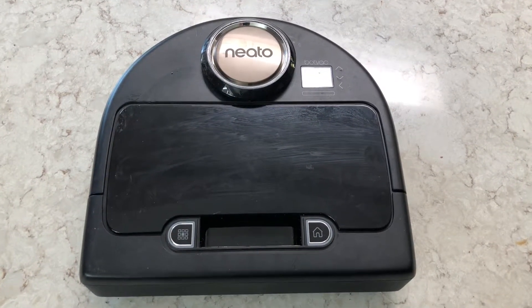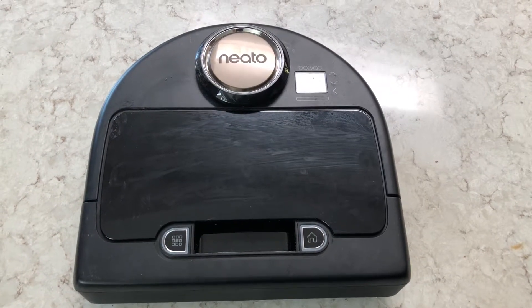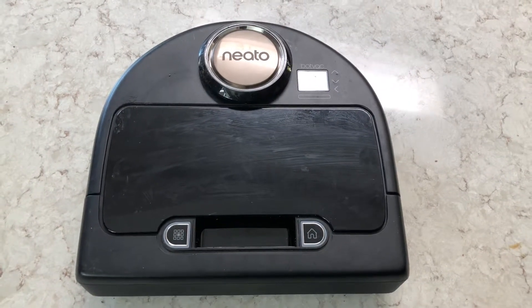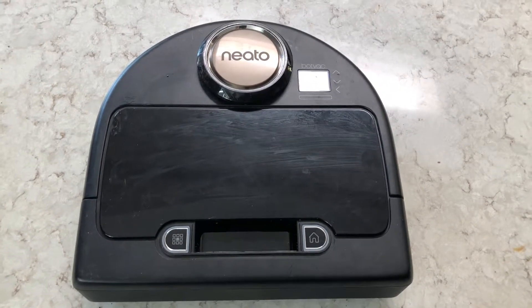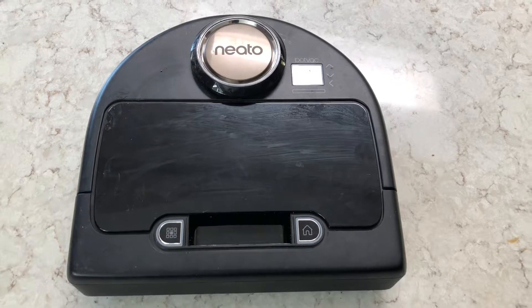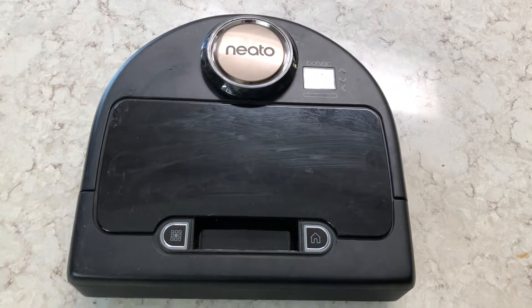To the person who asked and anybody else who is interested: after the Neato runs, you basically need to clean out the filter every single time, and about every three to four runs you need to clean out the brush underneath. I'm going to show you the pros, the cons, what works well, and what doesn't work that well.